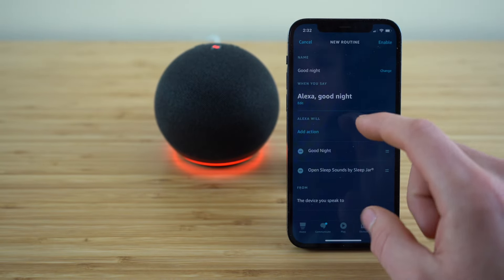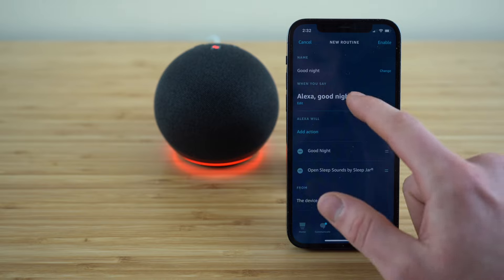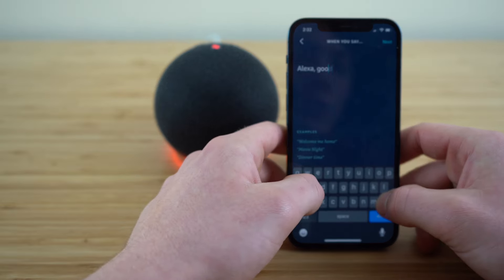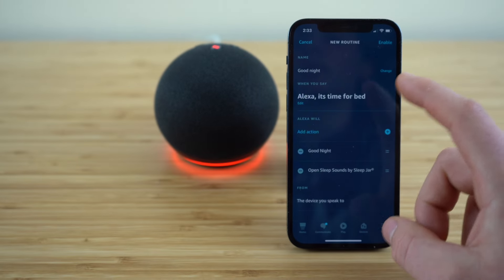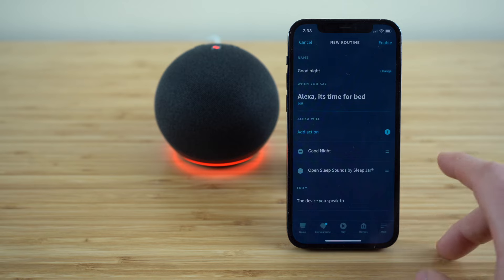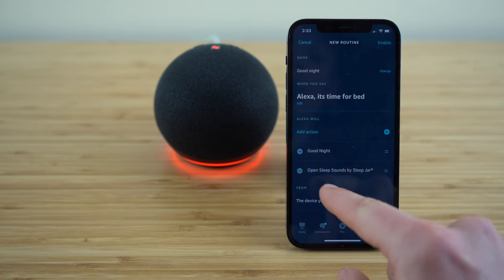You'll see you can type in: when you say 'Alexa goodnight,' Alexa will do an action. You can change this to whatever you want — for example, 'Alexa, it's time for bed.' Now when I say that, it's going to complete this list of actions. By default, your Alexa is going to respond with 'good night' and then automatically open up these sleep sounds — music that's going to help you fall asleep.